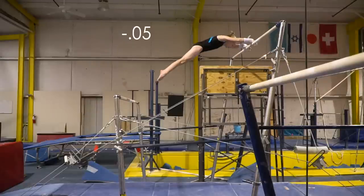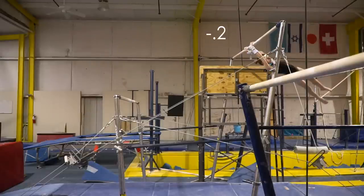Again, my back should be more hollow here. My legs should be horizontal before I start the turn.